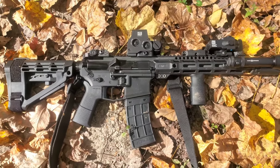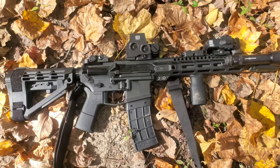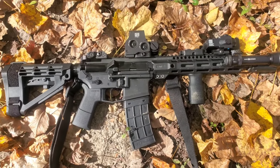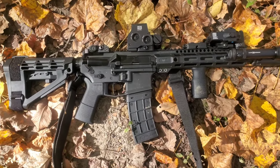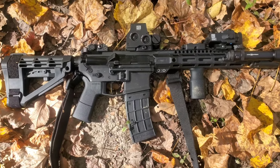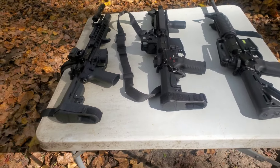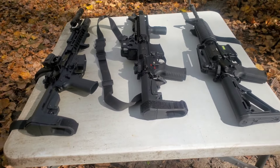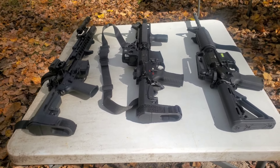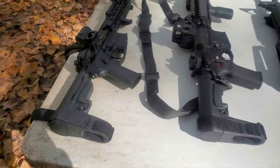This receiver has not been fired as of yet. It has been function tested and so far it seems good. So we're going to try it out today against these competitors. On the table here you see three AR platforms. All are, I would consider, Ambi in some way or another.